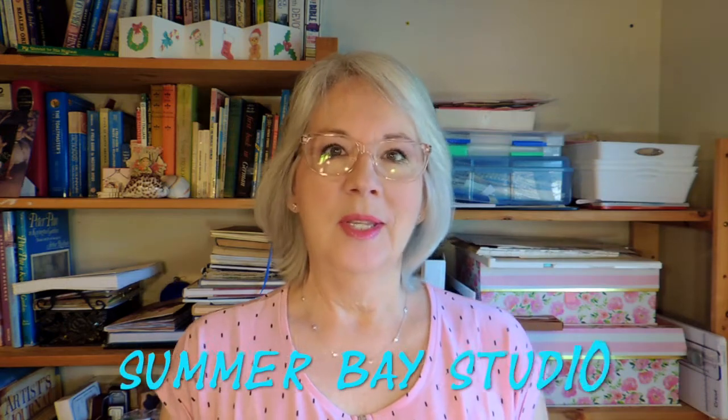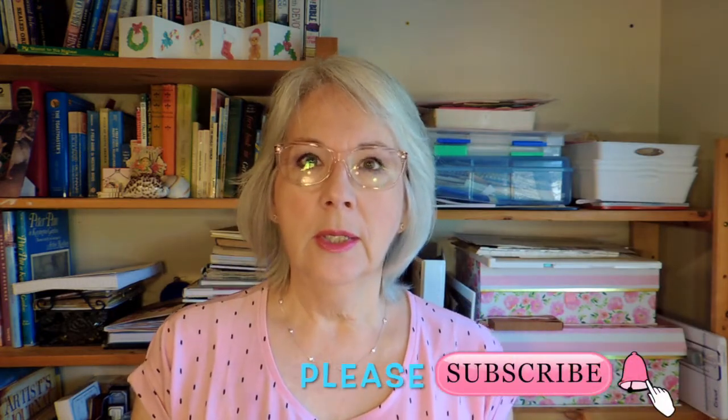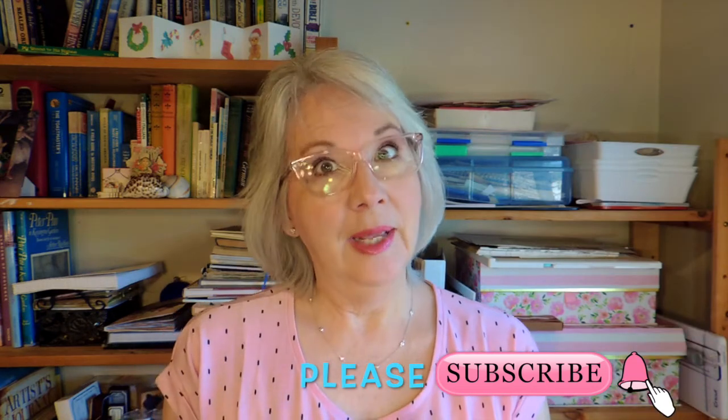Hello, I'm Wendy and this is Summer Bay Studio. If you watched my video a couple ago with the new glue book I started, I'm going to kind of expand on that today.